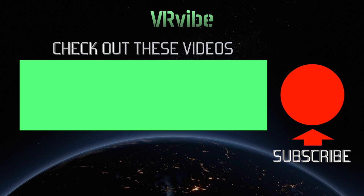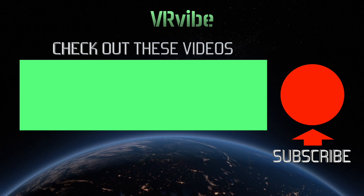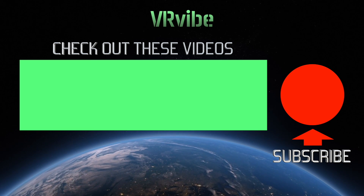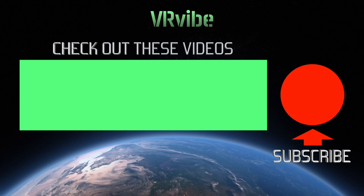We want to know what you think about VRMark and VR testing in general — let us know in the comments. Thanks for watching. Please hit the like button and join the discussion in the comments below. Check out our other VR videos and join the community by subscribing to VRVibe for more virtual reality exploration.